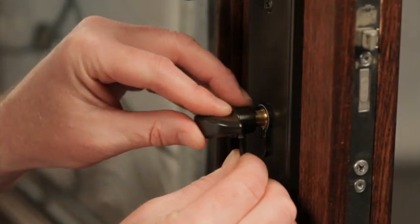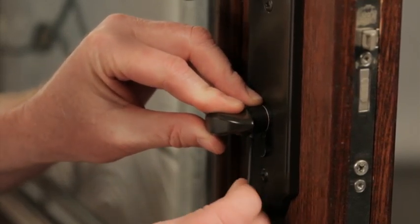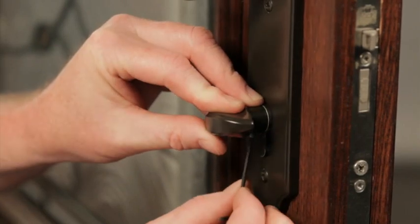Place the thumb turn over the cylinder shaft and tighten the set screw using an Allen wrench. If you are only replacing the thumb turn, it can be installed without removing the cylinder.